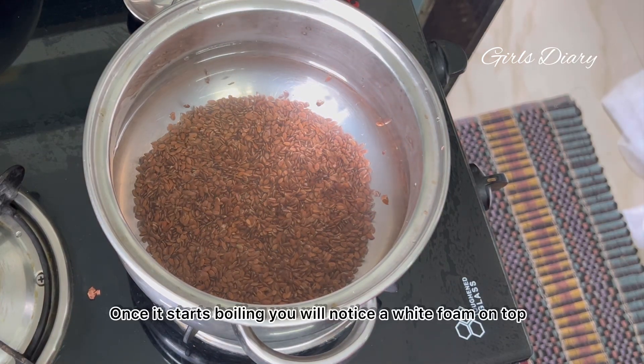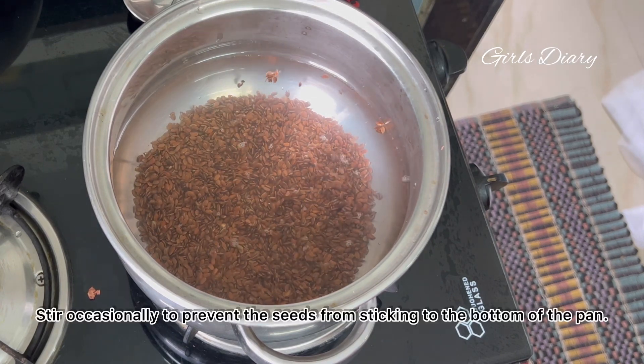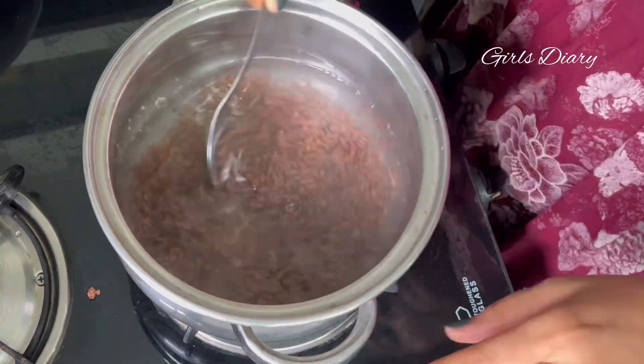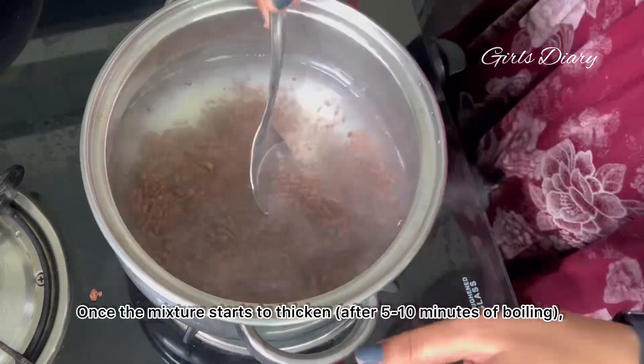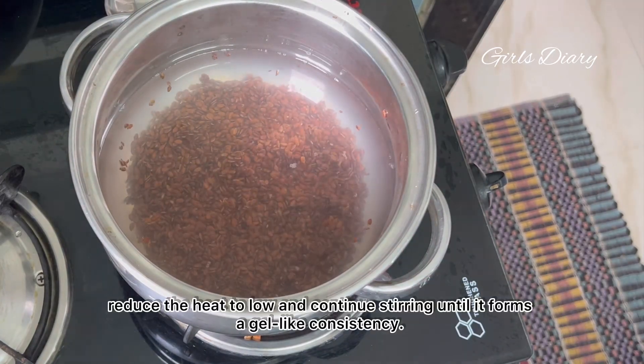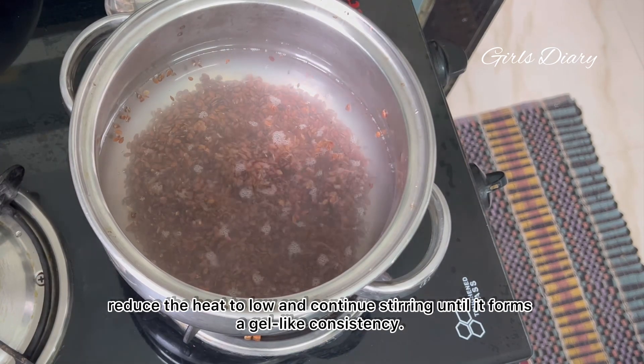Once it starts boiling, you will notice a white foam on top. Stir occasionally to prevent the seeds from sticking to the bottom of the pan. Once the mixture starts to thicken after 5 to 10 minutes of boiling, reduce the heat to low and continue stirring until it forms a gel-like consistency.